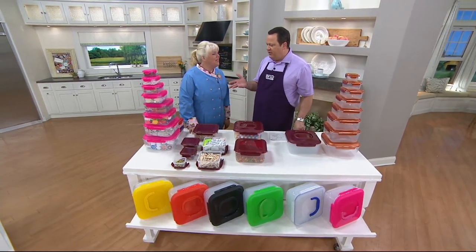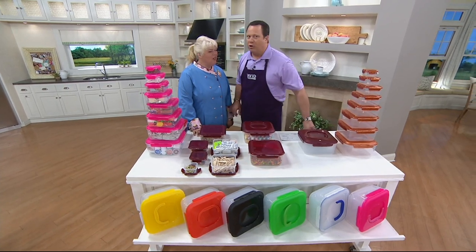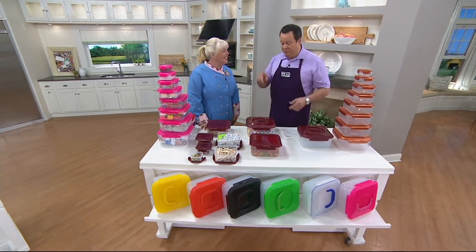If you pass by a stand of those, you probably think, asparagus chips? You have to try them. Don't even say asparagus, just say have some chips. Yeah, that's what I think Jennifer's going to do with her children.